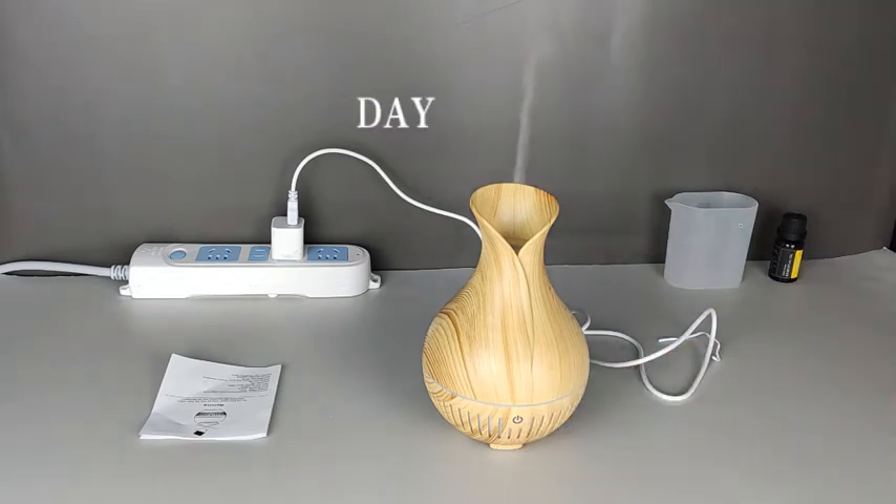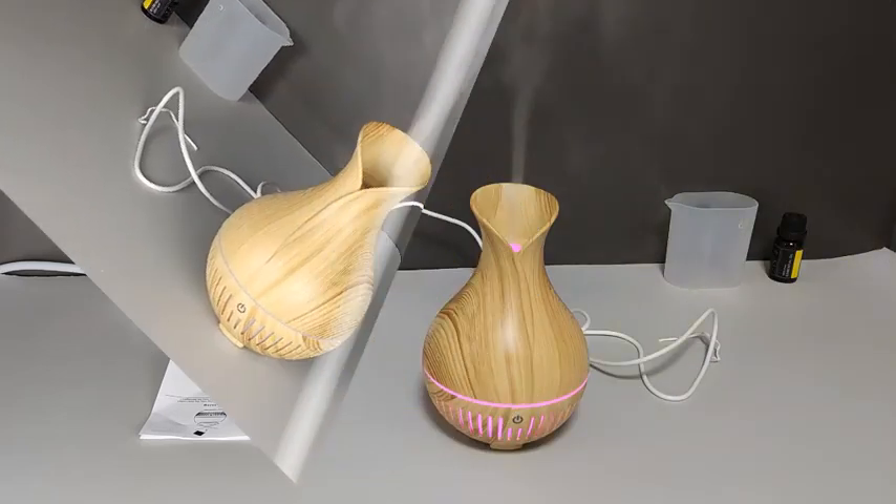The new design USB type ultrasonic aroma diffuser, powered by USB plug, easy to use. Automatic shutdown when water runs out. The water tank capacity can last four to six hours with essential oils.